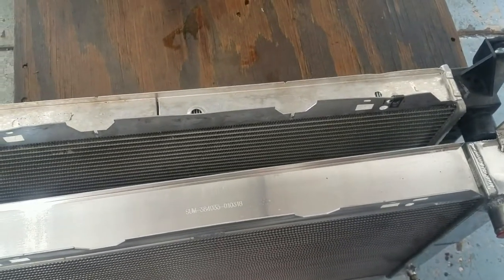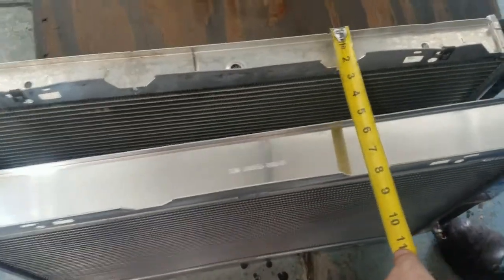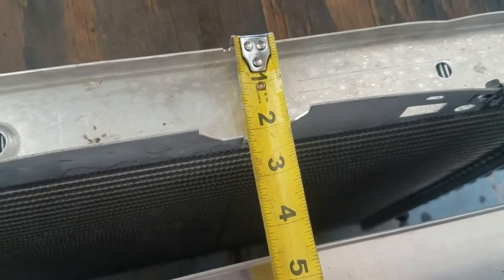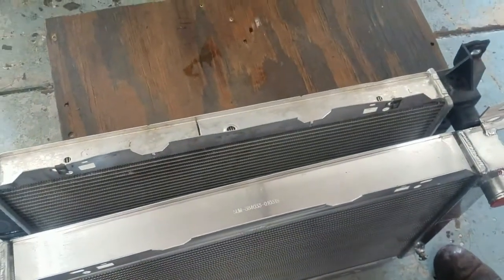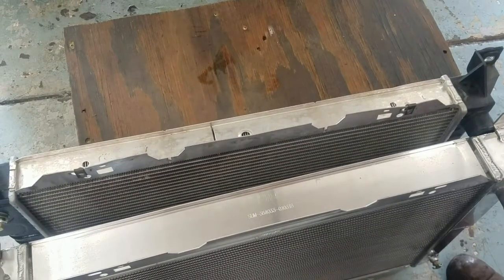I'm not trying to shill for Summit, but you can see here — this is supposed to be the Super Duty cooling model that they say is 2 and 3/8 inches. Well, it's not. It's 2 and 3/16. This doesn't have enough cooling to tow in the summer. And if you have a thermostat in the truck and it's not giving every bit of cooling it can, it's not enough.